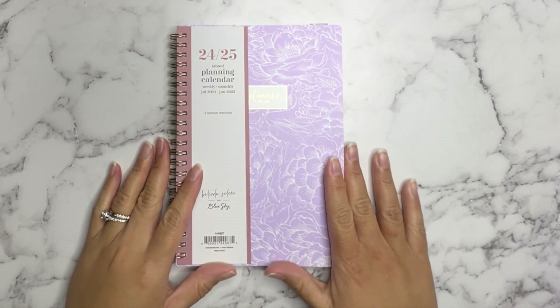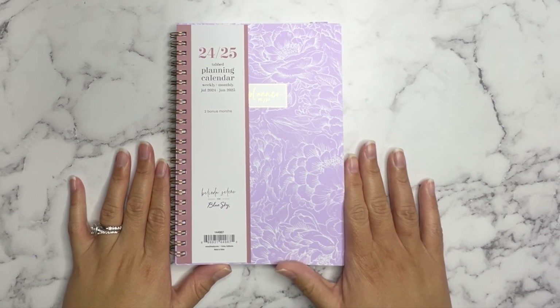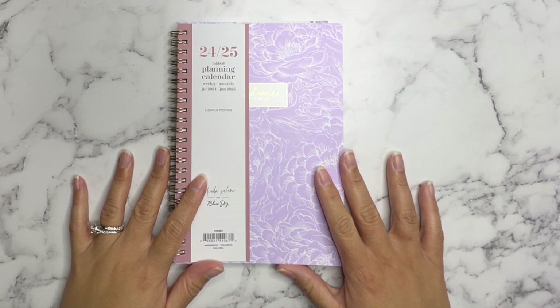Today I am going to be showing you a haul. It's a very small haul — just this one item — but I wanted to go ahead and show it to you before I started using it. This is a new planner that I just picked up from Staples.